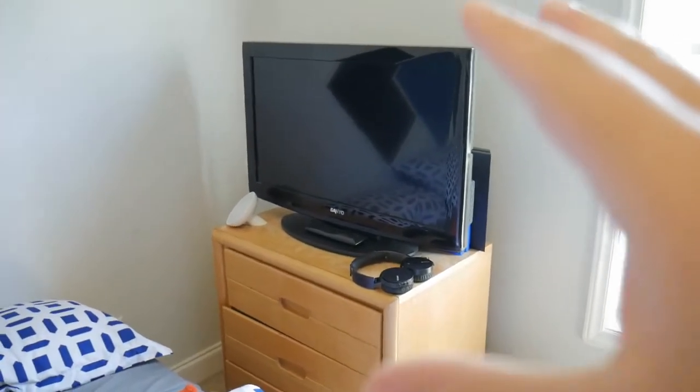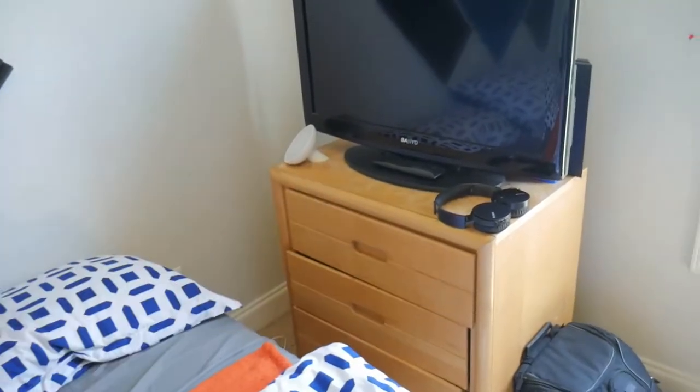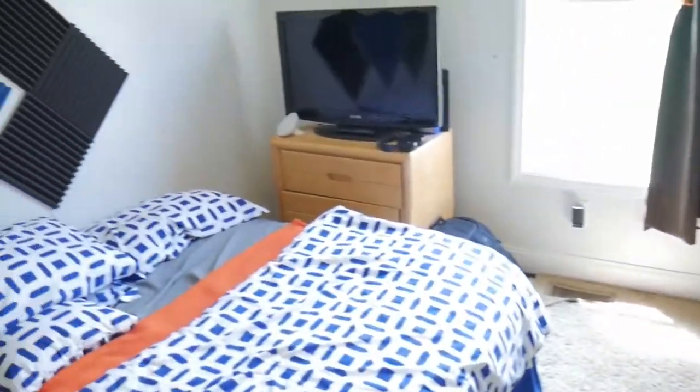Over here on this side of the room is just an extra TV we kind of just really had. I don't use it. I have my PlayStation plugged into the back, but it's kind of just there. If I'm playing PlayStation games, I'll take the PlayStation, take that bad boy all the way over here and place it right there, connecting it straight to my computer. But we'll get to the computer in a minute.